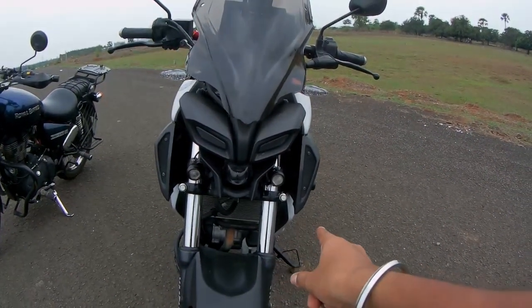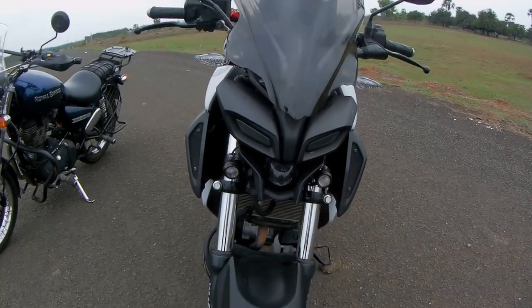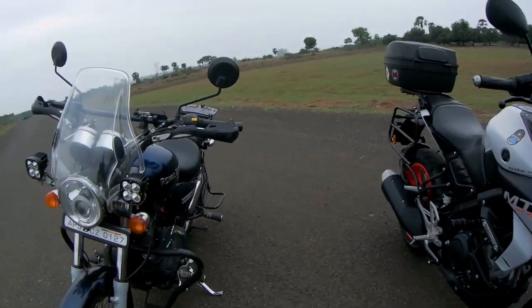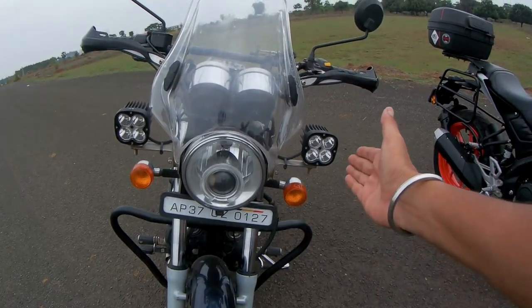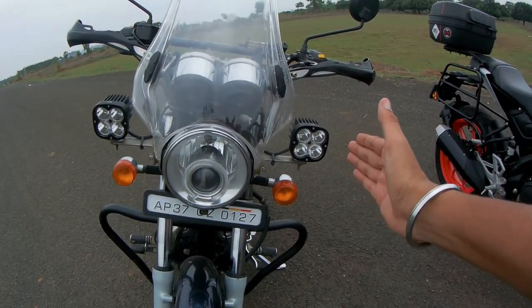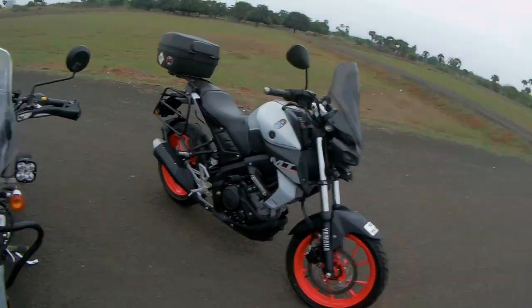These are the HJG auxiliary lamps I'm planning to get for my MT-15. Here's my friend Sriram — we've ridden together for five to six long rides. Can you tell us your feedback on those HJG lamps since I've seen them with my own eyes but want your input?